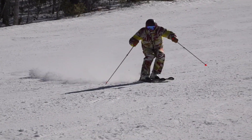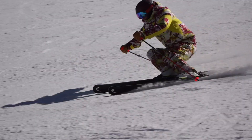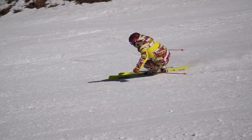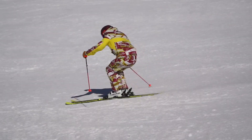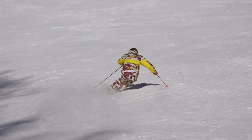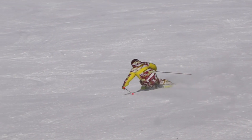Important: do not crouch. Stay extended with your outer leg while you cross over. Keep your hips level with your binding, even as you bend your inner leg and get closer to the snow. Don't sit back on your skis either.